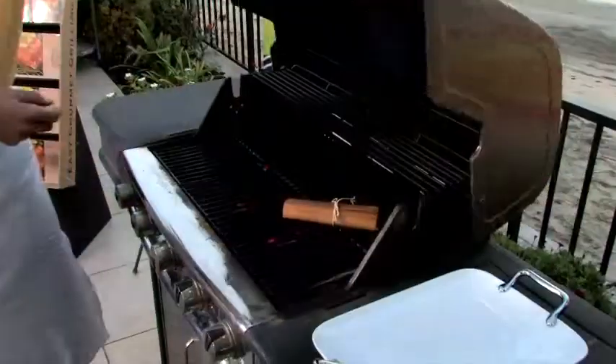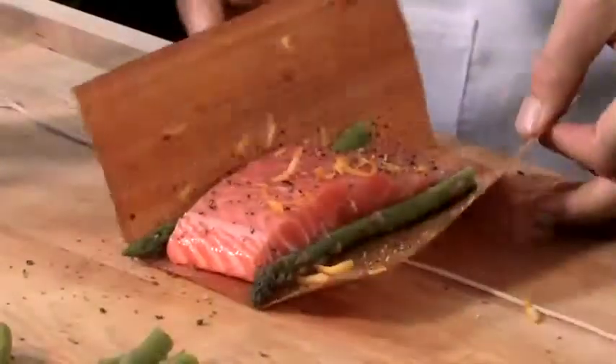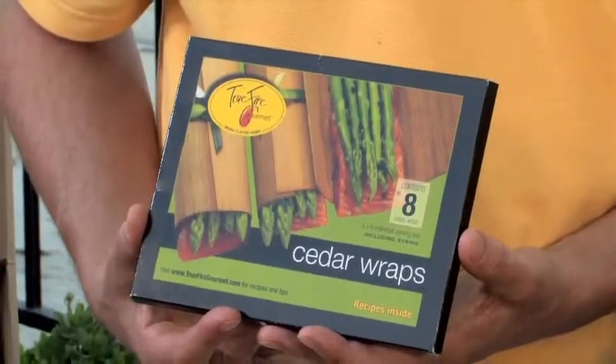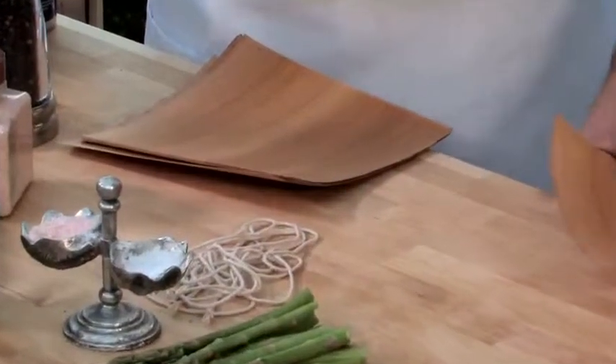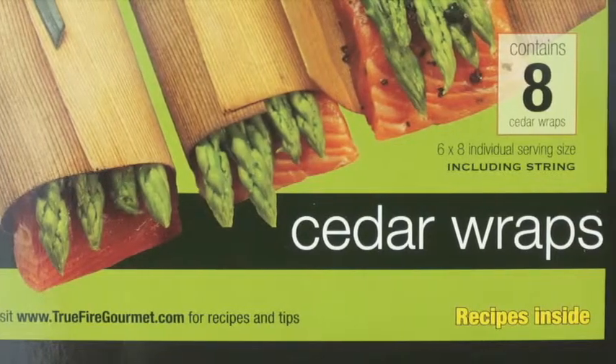Cedar wraps are a new way of cooking with cedar, and you can cook them on the grill, in the oven, or on the stove top. Soak them, wrap, season, and cook. In the envelope, here are eight wraps and butcher's twine to wrap them. Complete instructions and directions to our website for more recipes.